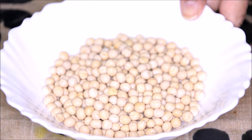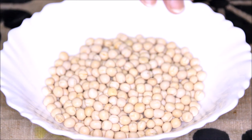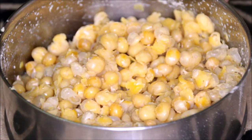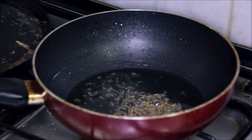We need to soak the white peas overnight and then pressure cook them in a pressure cooker for two to three whistles. I have already done that. Now let's make ragda — in a heated pan we have put two tablespoons of oil.